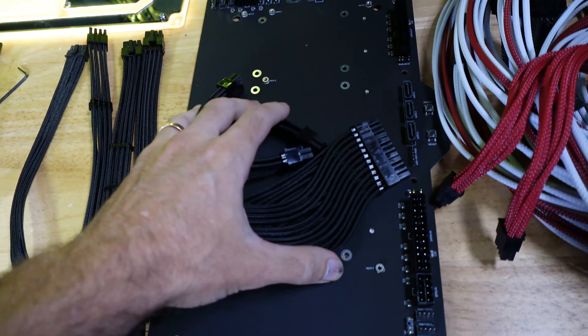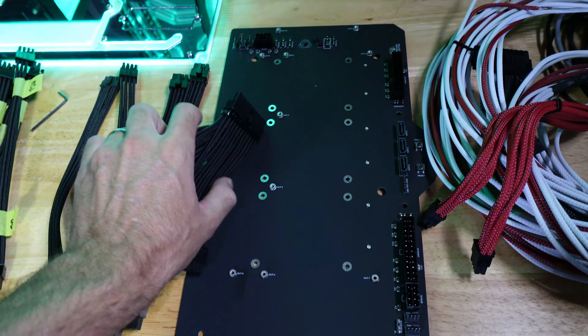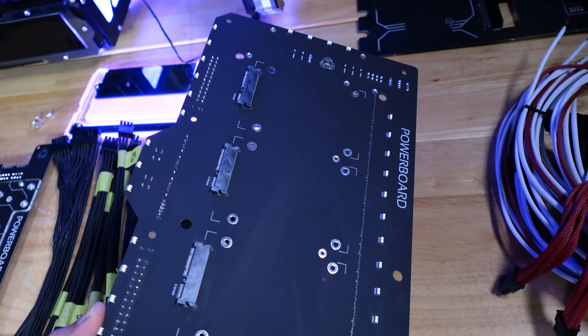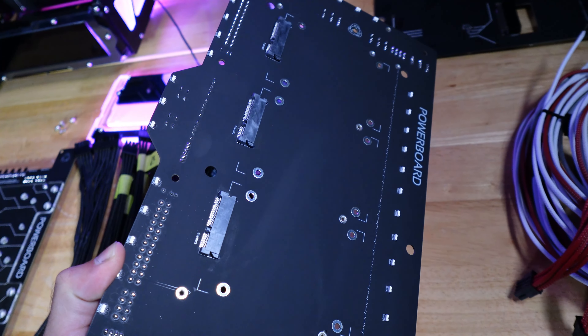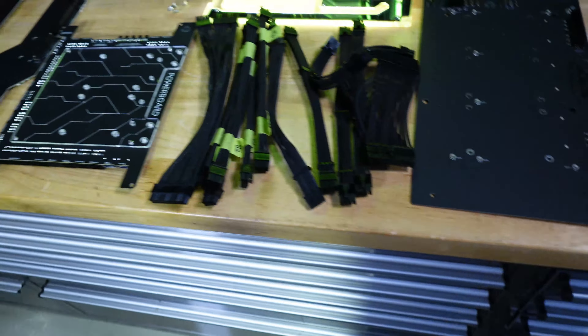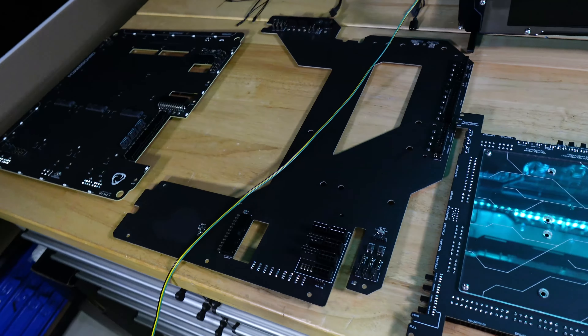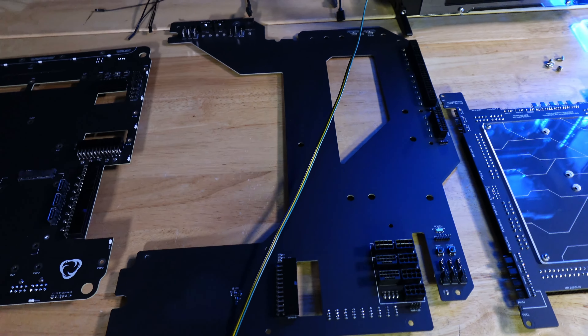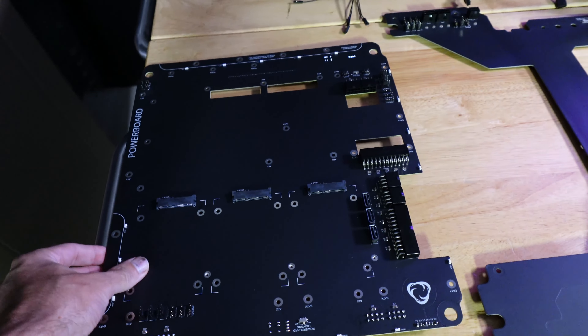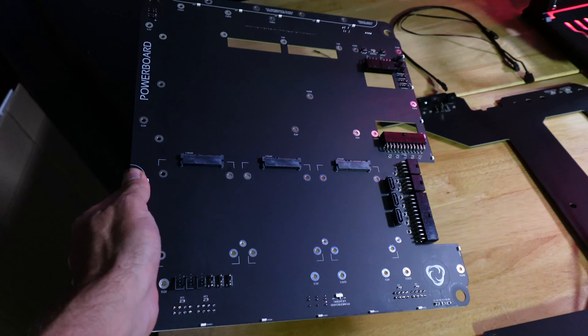This one here is for Wraith 3.0 — another recent Powerboard. You can see we have Direct Connect 2.5-inch mounts on it. This one here is for the Spectre 3 Enterprise, and this one is for the EVGA E1, which has been out for quite a while now.